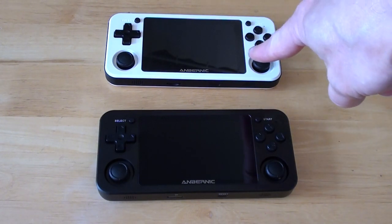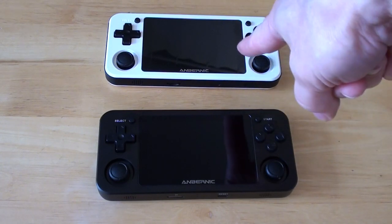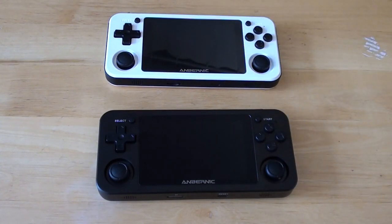I've already done a review of the 351P, so if you want to know what that's like, watch the review of that. Thank you for watching. No, I need to do more than that, really, don't I?